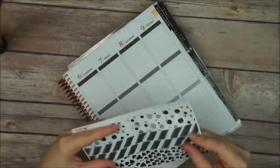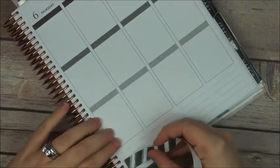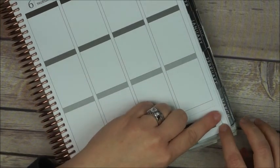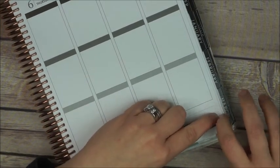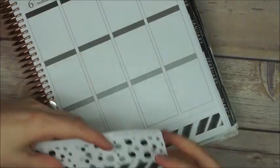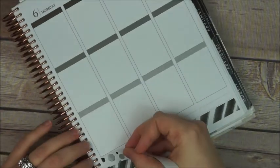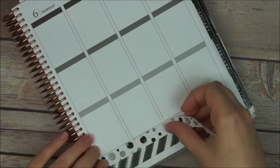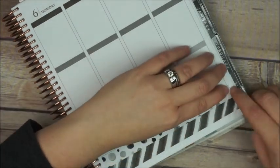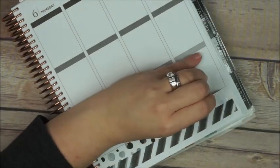I start with the washi strips. The washi is made for the personal planner and personal size planner, so you can put it on the side, but you can also use it on the bottom of the Erin Condren if you don't mind trimming it a little bit — so that's what I'm doing right now.